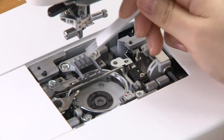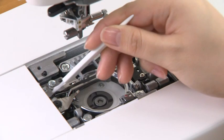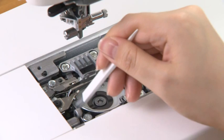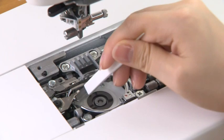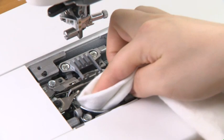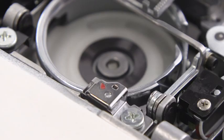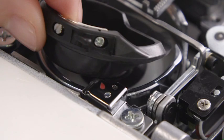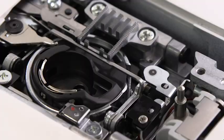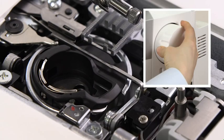Clean the feed dog, thread cutter device, sensor area, and hook race with a lint brush. Wipe the inside of the hook race with a cloth. Attach the bobbin holder in the hook race, making sure the knob fits next to the stopper of the hook race. Turn the hand wheel slowly and check that the bobbin holder is inserted properly.